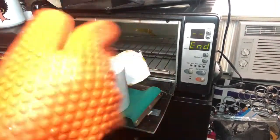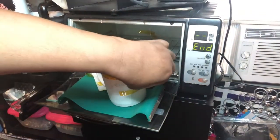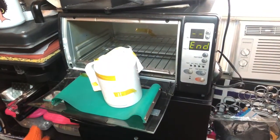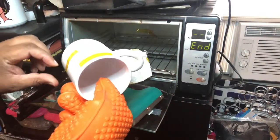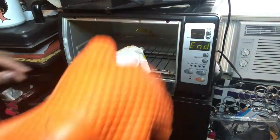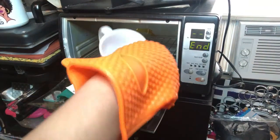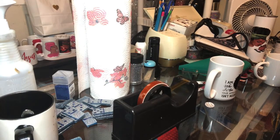Or just wait until it cools down. Ceramic takes a very long time to cool down, so I would suggest using tweezers to pull the edge of the tape up so you can pull it off. Voila, we have it. I got this toaster oven from the thrift store for $15 — I didn't think it was going to work as well.